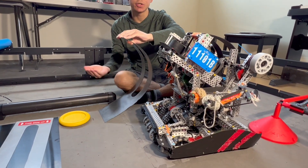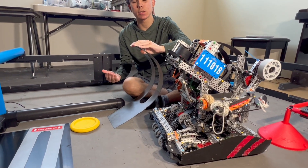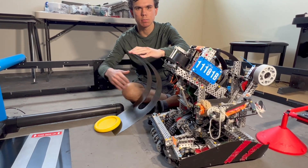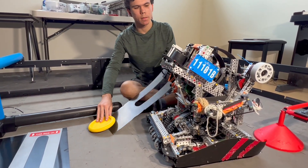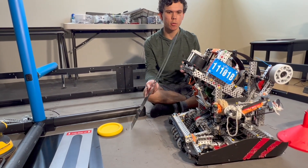We determined the best position by measuring how fast it is and whether we saw any noticeable hitches — hitches meaning it would get caught and then go. It needs to be as smooth as possible, as constant a speed as possible. Once we found that, we kind of formed the basis of the snail.